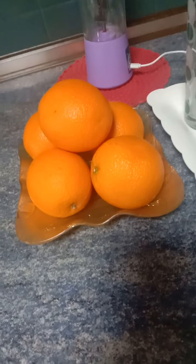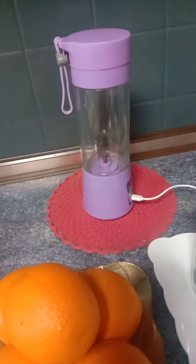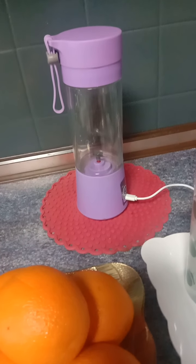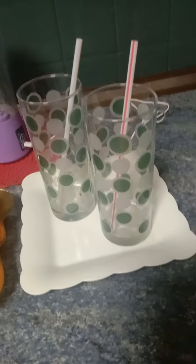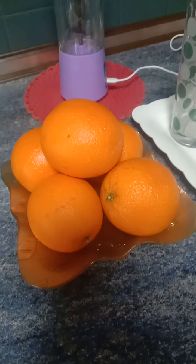I had some fresh oranges here. I'm using a hand juice maker, and I had set up two glasses. Let's get started — I had to slice these oranges.